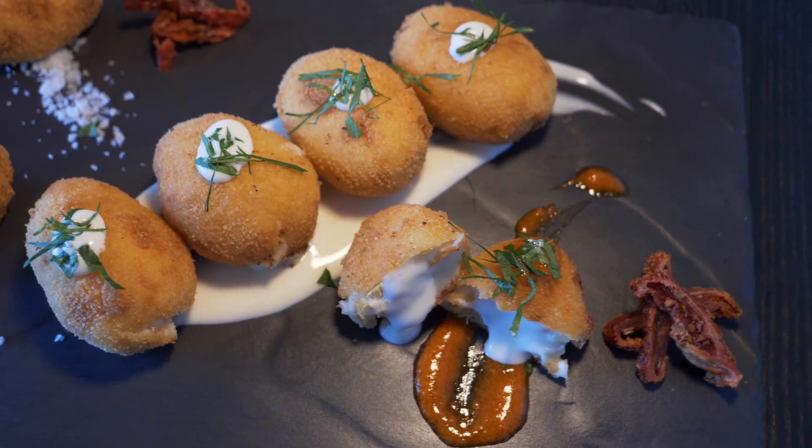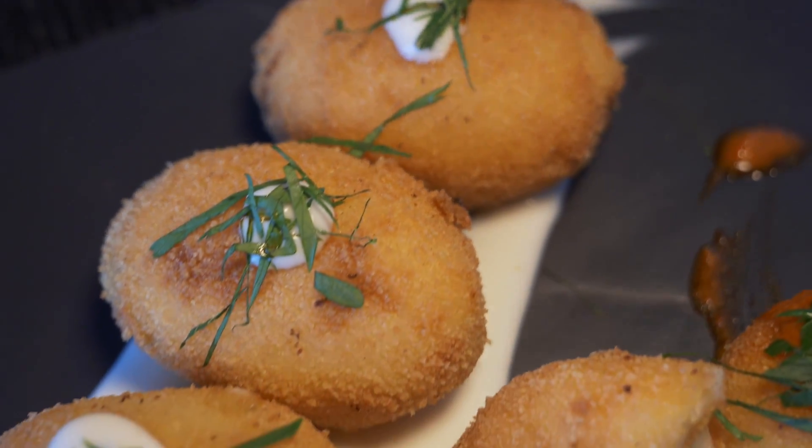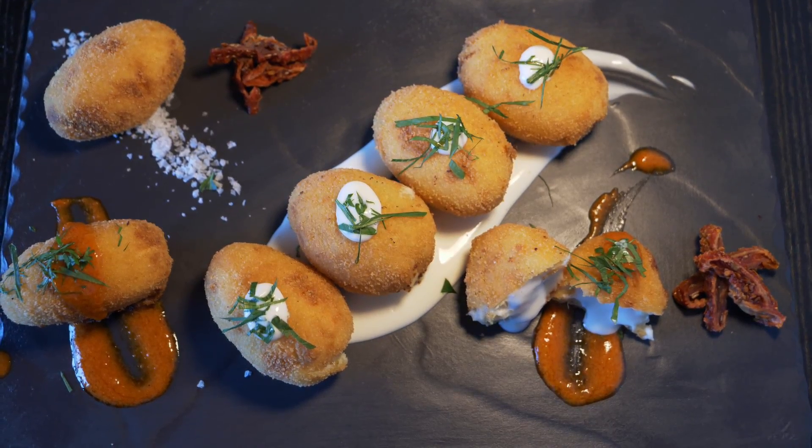If the croquettes start to open while frying, it's not necessarily terrible but it doesn't look very pleasant when serving. They're super tasty though. Once you make a big batch, you can freeze them after paning and just fry them whenever you want — they make an easy and tasty treat. If you enjoyed this recipe, be sure to like the video, subscribe to my YouTube channel, and if you have any questions or comments, ask me down below. Thanks for watching, and I'll see you very soon.